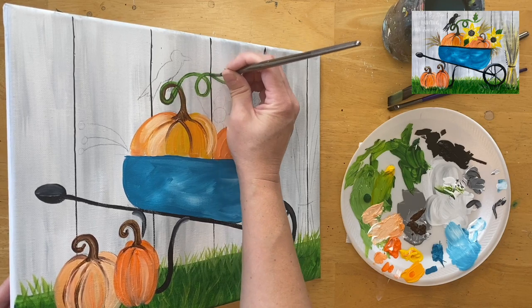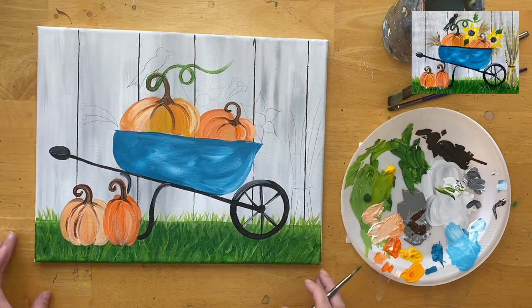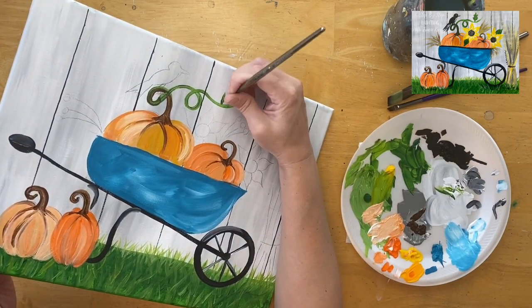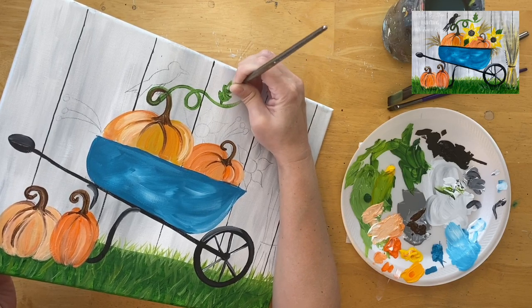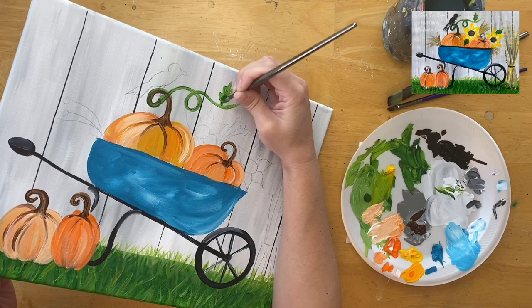Next, I paint a curly green vine on one of the pumpkins using Hooker's Green Hue Permanent and the round brush. I also paint a leaf on the vine — just draw the outer leaf shape and fill it in solid with the green.